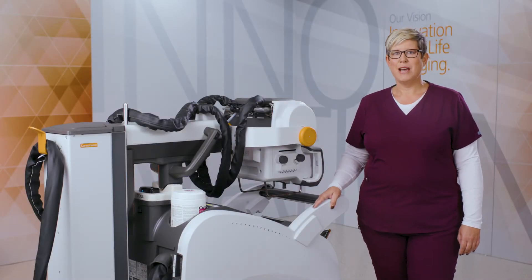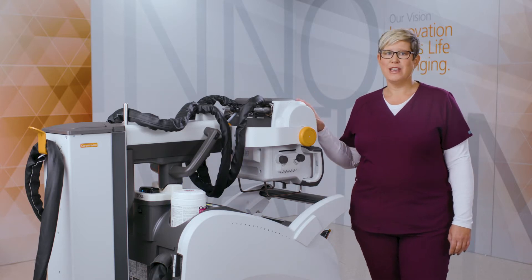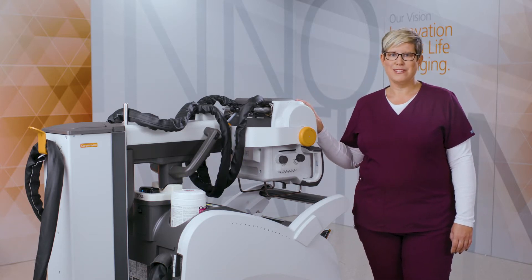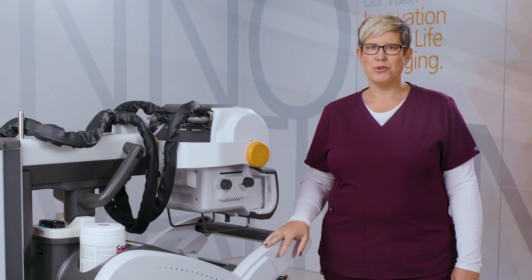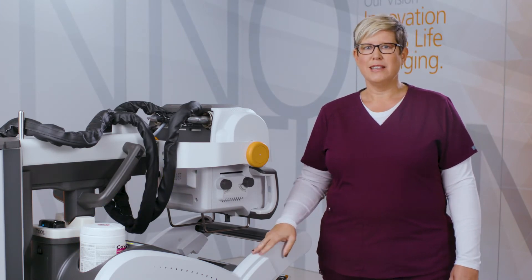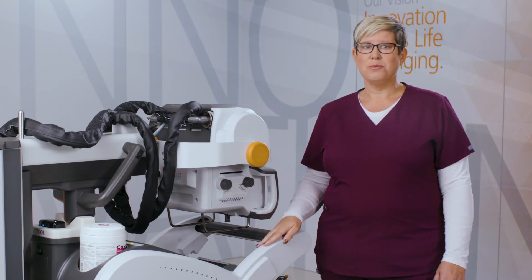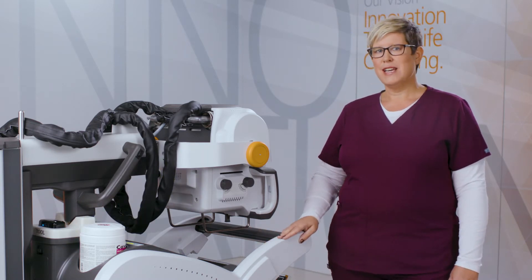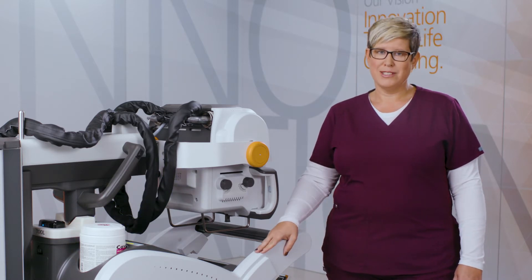Hi, I'm Jen Twaits, an applications engineer here at CareStream, and today I'm going to show you the CareStream DRX Revolution System. The CareStream DRX Revolution System is an x-ray room on wheels. It was designed to bring imaging to the patient with everything a user needs to complete an exam. The redesigned Revolution has many new features that improve workflow and productivity.